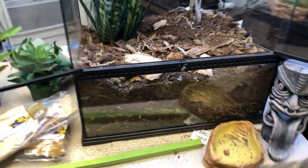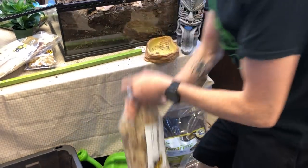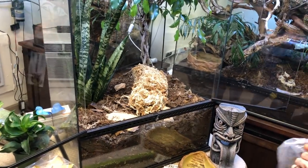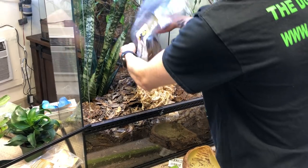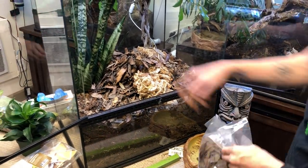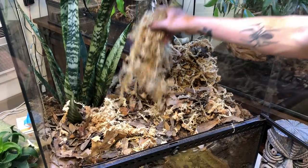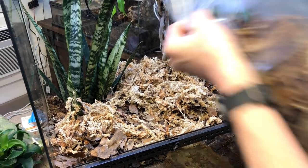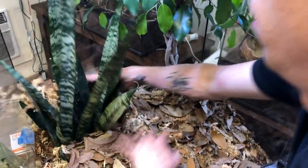I opened up my bag of sphagnum moss, added some water, shook it up, and I'm going to dump it in. Then I'm going to take this bag of leaves and dump it in as well. I want you guys to think of the biodegradables as the fuel that drives the car and think of the substrate as the car. As the biodegradables are slowly consumed by the natural organic processes the bio shot incorporates — as well as the springtails and isopods — it will essentially provide macronutrients to your plants in organic forms and allow you to continually rejuvenate your self-cleaning, self-maintaining ecosystem.